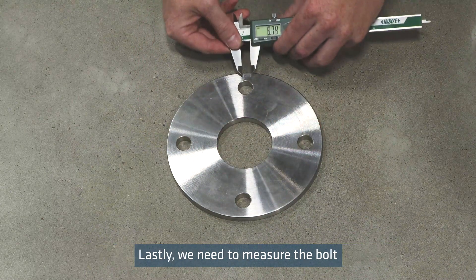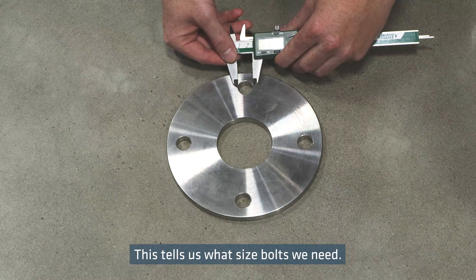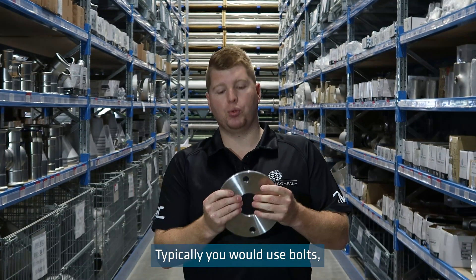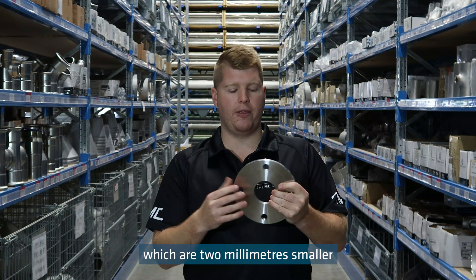Lastly, we need to measure the bolt hole size across the hole. This tells us what size bolts we need. Typically, you would use bolts which are 2mm smaller than the bolt hole size.